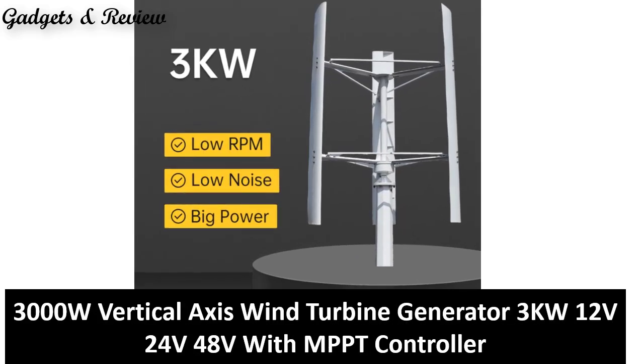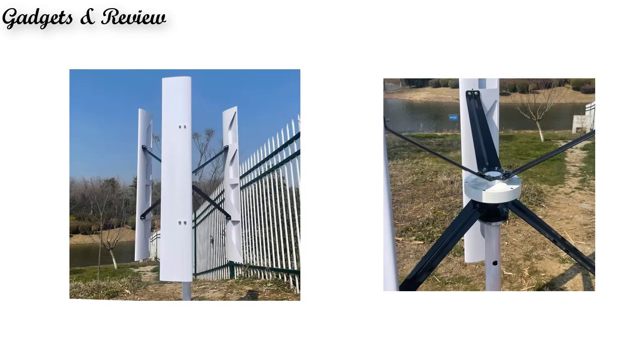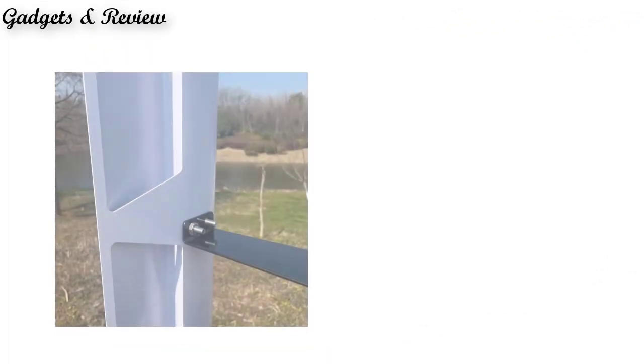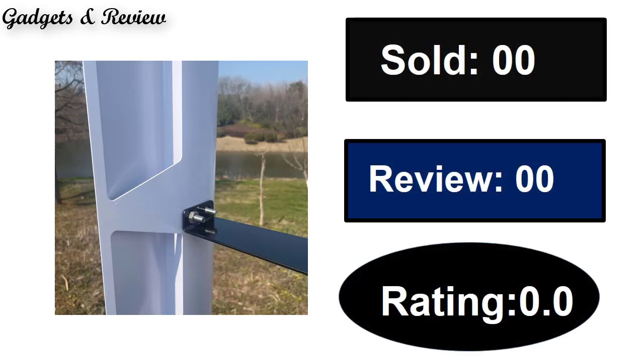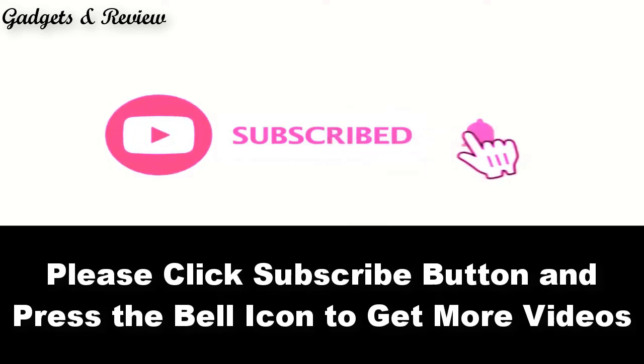At number 5: sold count, reviews, rating, extra percent off, and price — price can be changed at any time. Please subscribe to our channel and press the bell icon to get more videos. At number 4.